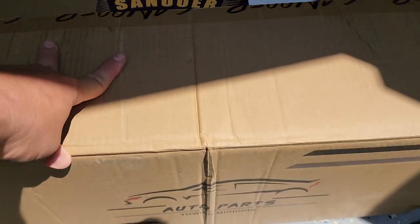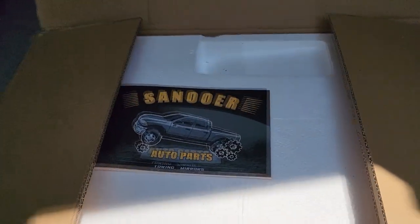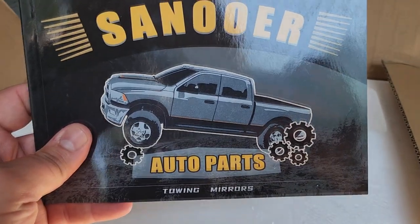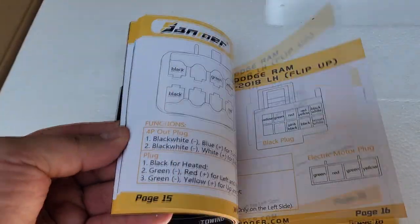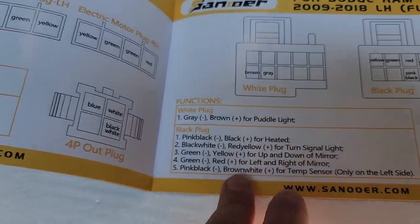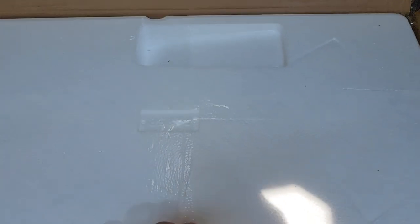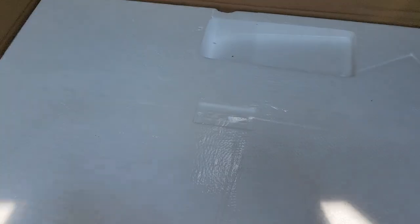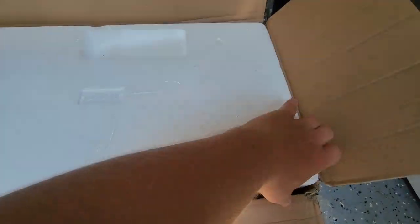Before we get started, wanted to show the packaging. This is the box they shipped them in - nice box, luckily wasn't damaged. They give you a book that has tons of different products they offer for other vehicles, and it also tells you what the connectors do as far as wiring coding and what each feature is. This book will have your wiring diagram if you want to hook up all the features. Inside the box they're packed in styrofoam - very well packaged.